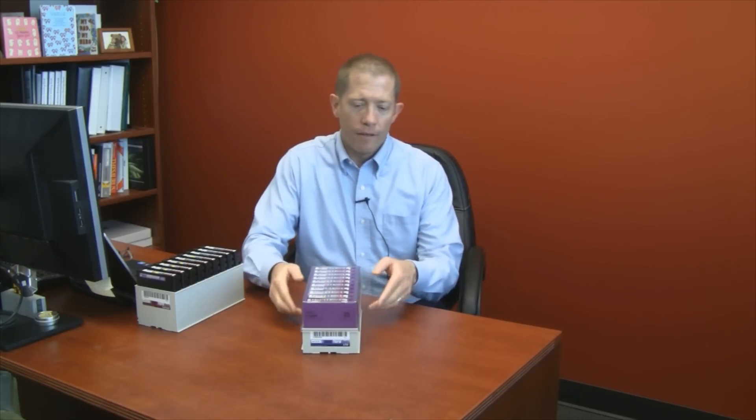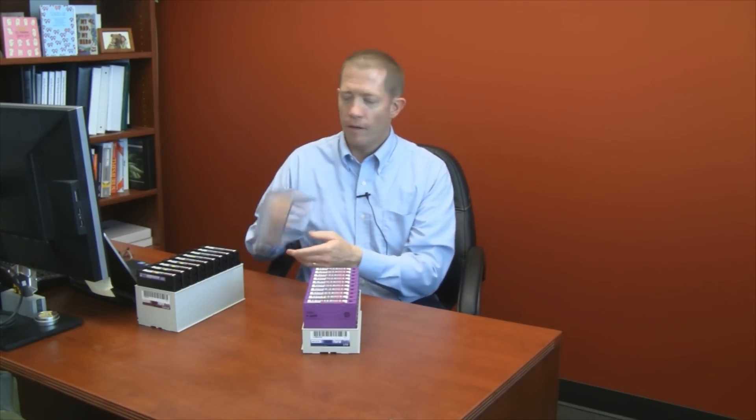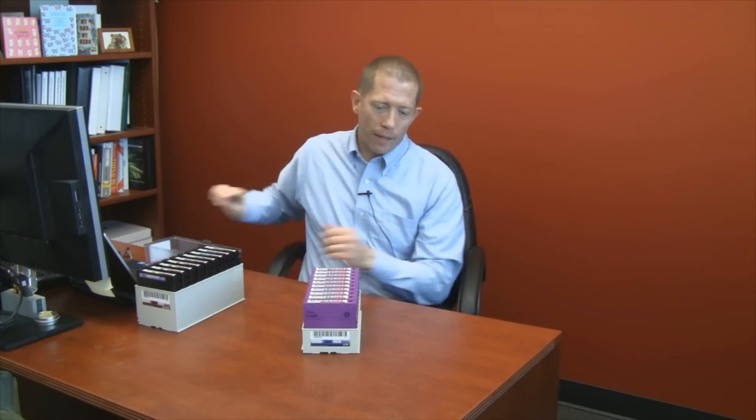So the TerraPack design for tape storage from Spectralogic, while simple in form, fit, and function, provides a number of advantages which we've talked about today. First and foremost is capacity, with capacity scalability that exceeds any other library vendor in the storage space.